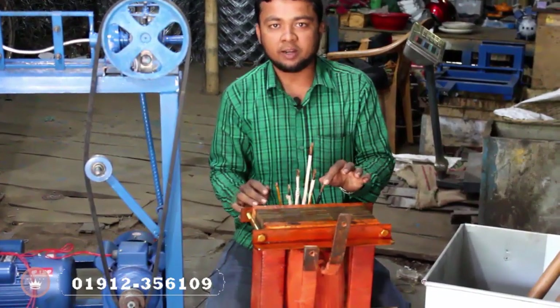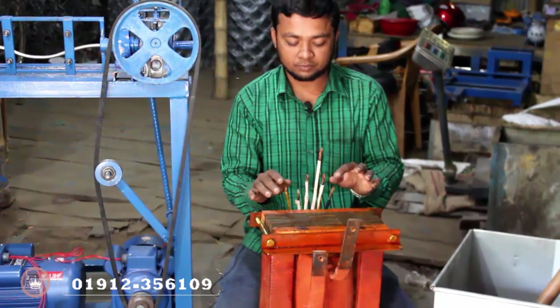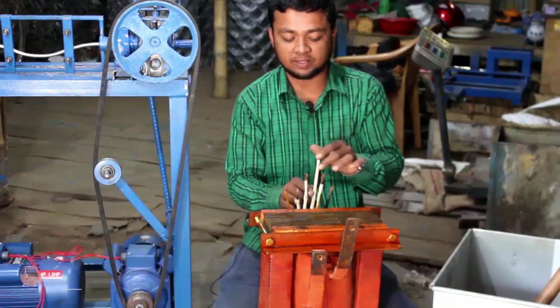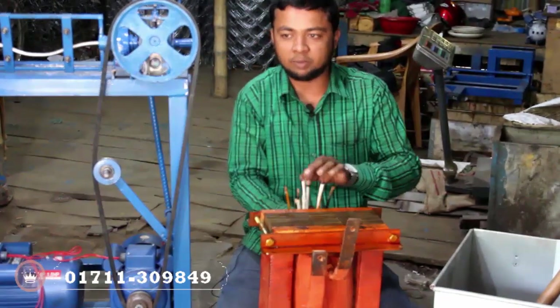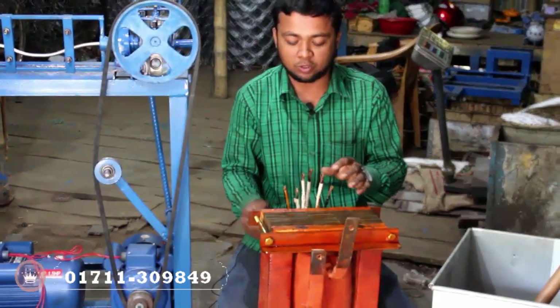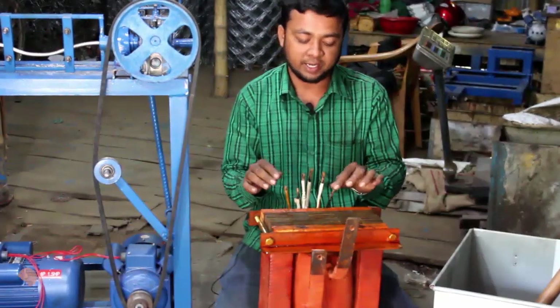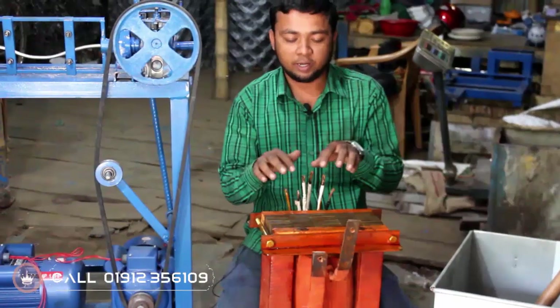This is the negative side, and the other side is positive. If the voltage is less than this, the voltage is controlled by the voltage. This is the input, and this is the output.